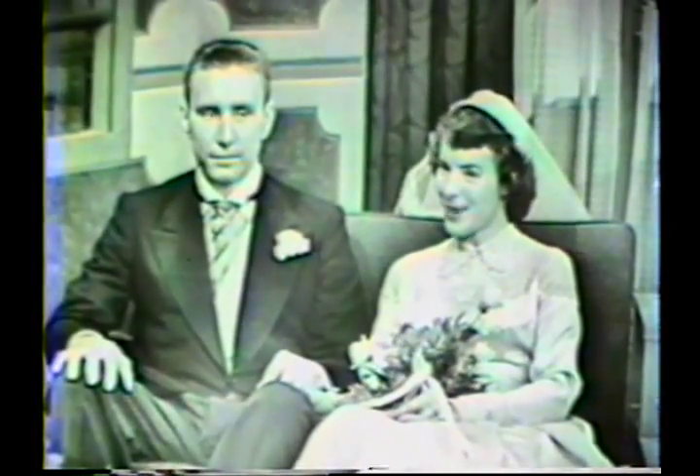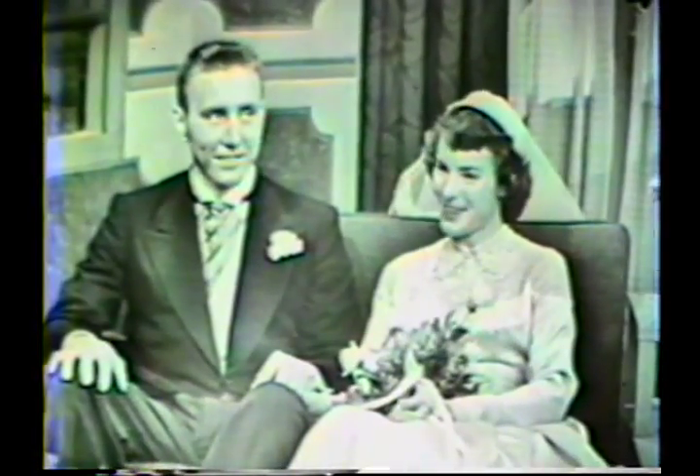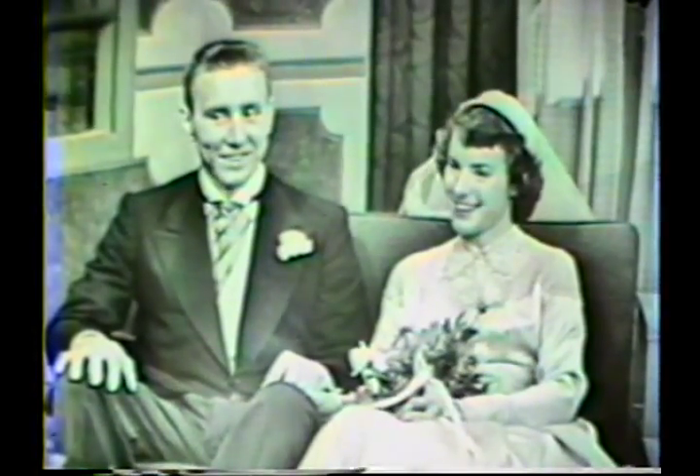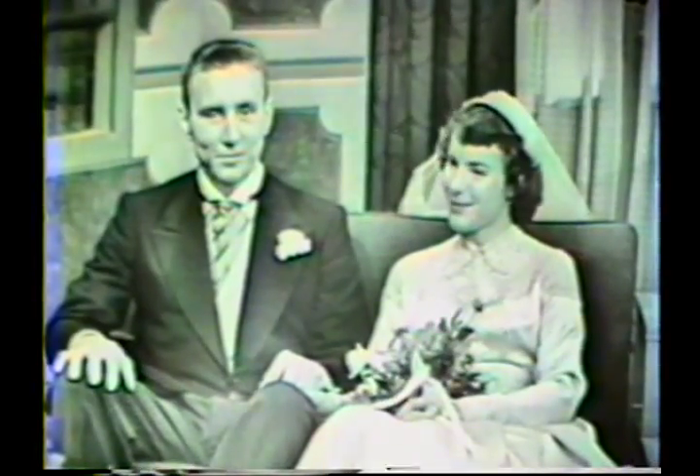Did he propose to you then, Margaret? No, he didn't. It happened that we were walking down the street, window shopping, and Frank was trying to decide what to buy me for Christmas. He would suggest a dress or a coat, but I'd always find something the matter with it. We passed the jewelry store and Frank said, 'Oh, I know what you want for Christmas.' And I said, 'Sure.' I got my ring for Christmas. And he proposed after that? Yes, I made him propose before I would wear his ring.